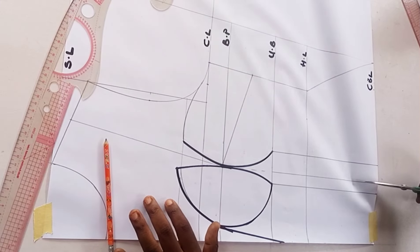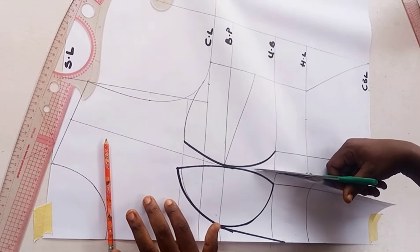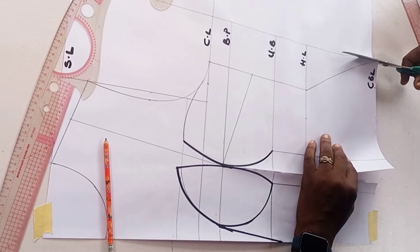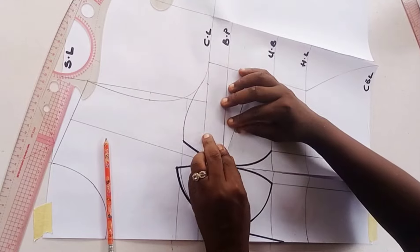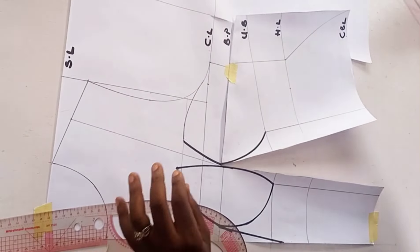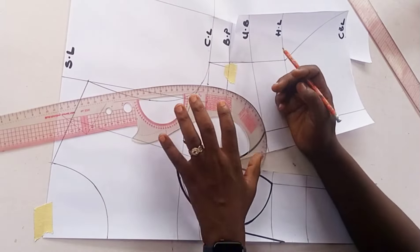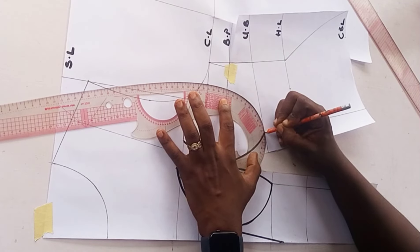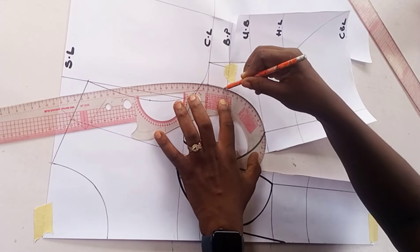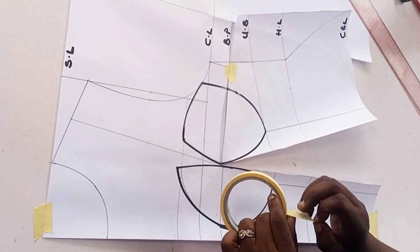Now I need to draw the cup. First I open up the darts on my pattern - I slash through from the corset blouse length to my bust point and also slash through by the side of the pattern so I can close up my bust dart. I close up the bust dart and hold it down with paper tape. Then I blend from the bust back into the waist and finish drawing my cup on the other side, connecting from the 1.5 inches at the chest line to my under bust.